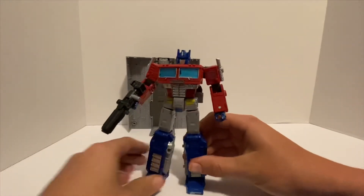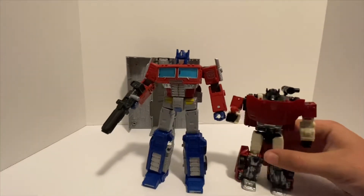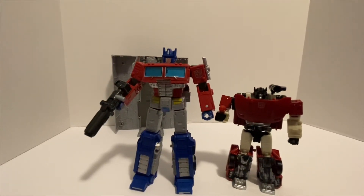Before we go, here's a quick size comparison between him and Sideswipe — Sideswipe's a little smaller, but they look good together. I'll probably have a review of Sideswipe up about this time next week, so stay tuned. That's about it for today's video — see you next time.